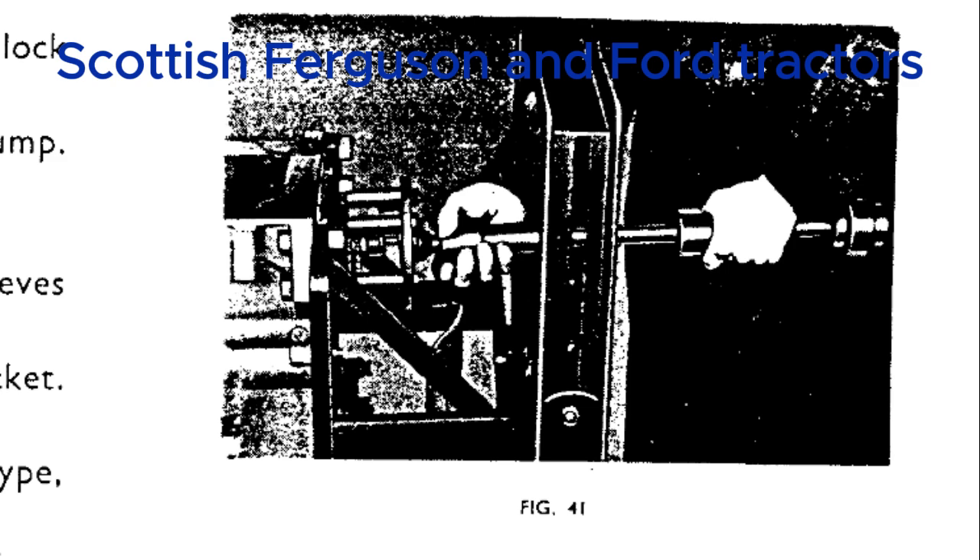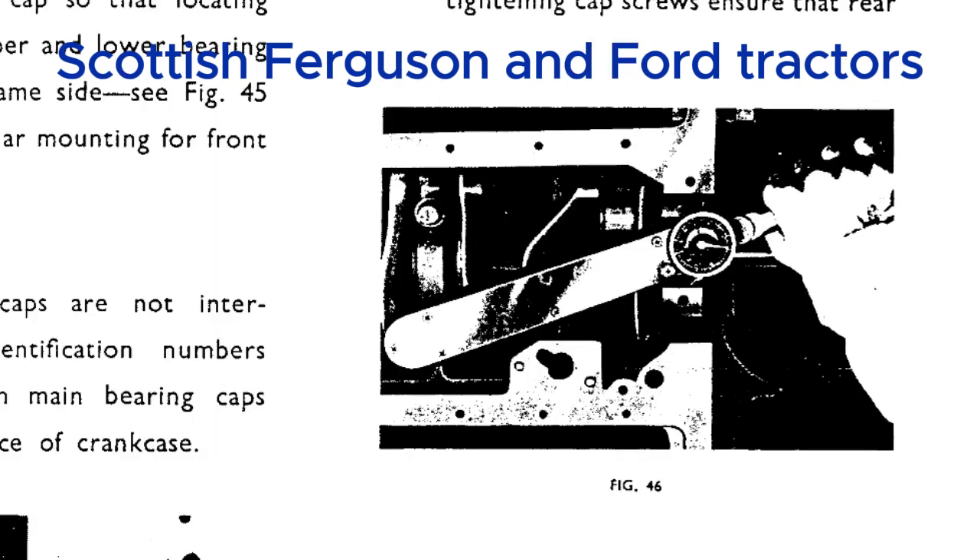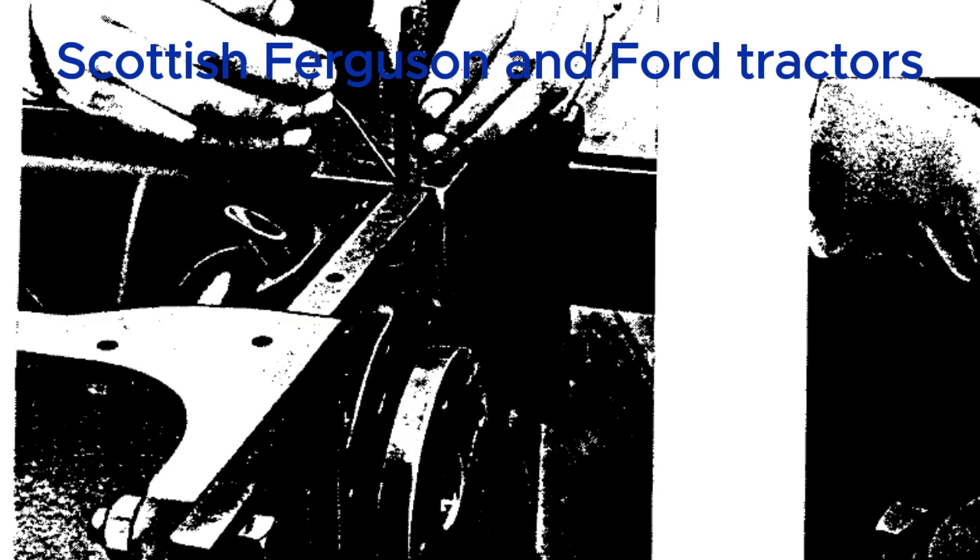For those less familiar with engine mechanics, those tiny measurements are all about reducing friction. When clearances are set just right, everything moves smoothly — less wear and tear. It's like a perfectly choreographed dance, metal parts all working in harmony. That precision engineering is a big part of why these tractors were so reliable. There's also a diagram labeled as an 'exploded view' of the cooling system, which lays out all the pieces so you can see how they fit together.